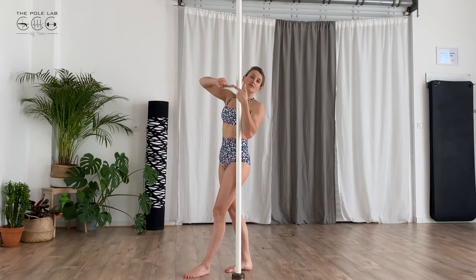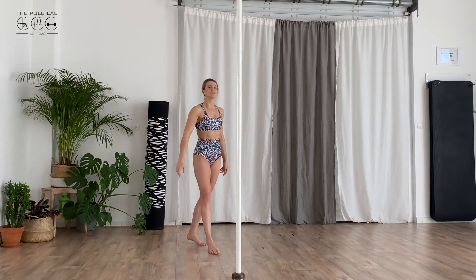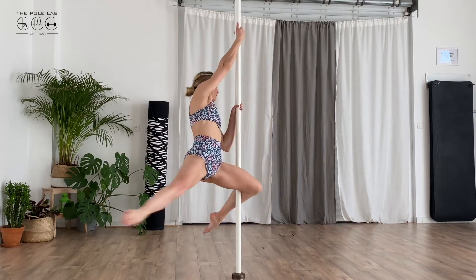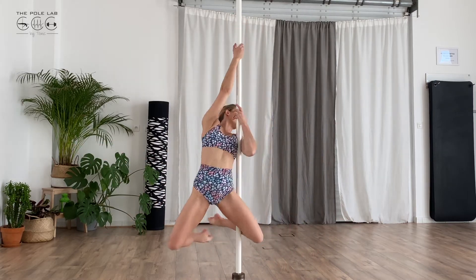Two against two. You turn, you grab, and you slide down on the pole.